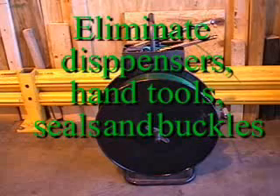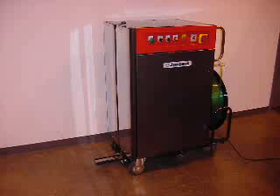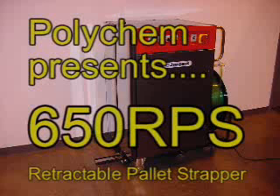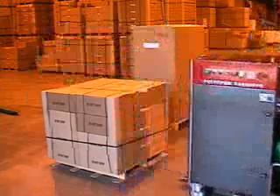Now you can eliminate cumbersome strap dispensers and hand tools. Polychem presents the 650 RPS Retractable Pallet Strapper. This handy machine will reduce your packaging time and improve your packaging ergonomics.